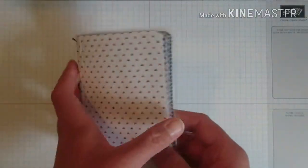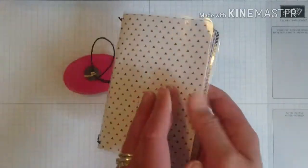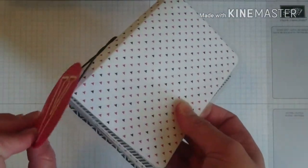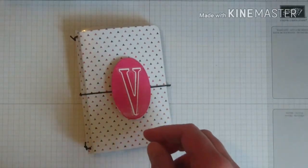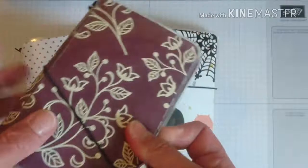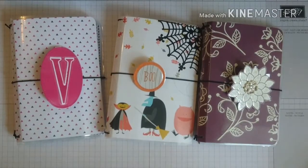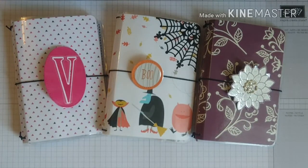So this is a different style notebook with four notebooks in this one and also a section for some photos. Please head over to my blog for more details of this project, and I'll leave the link below which will take you to my Stampin' Up online store where you can check out all the amazing Stampin' Up products. Here are the three notebooks I made in this style. I hope you enjoyed today's video and will join me on Monday for another tutorial. Take care everyone!